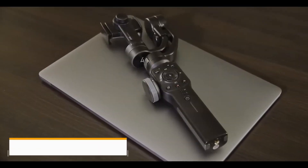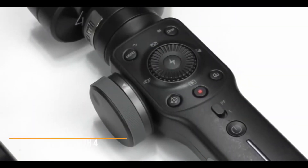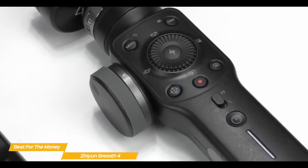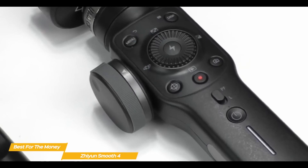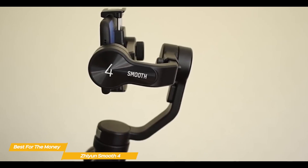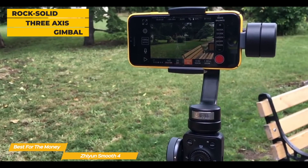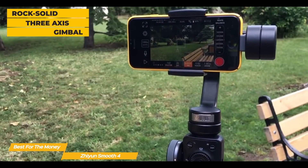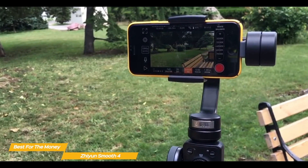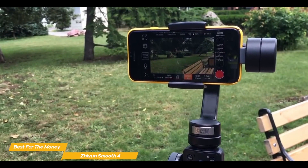Next up, the Zhiyun Smooth 4 — our pick for best gimbal for the money. The solidly built Zhiyun Smooth 4 performs brilliantly and features a tactile focus zoom wheel, long battery life, and two-way charging that impresses across the board. This smartphone gimbal looks and performs like semi-professional gear, and its lower price point is made to compete with gimbals like the DJI OM5. The rock-solid 3-axis gimbal can pan 300 degrees and tilt and roll up to 240 degrees. It can accommodate most mainstream smartphones up to 210 grams, so unlike the DJI OM5, it can't work with Apple or Samsung's largest phones.